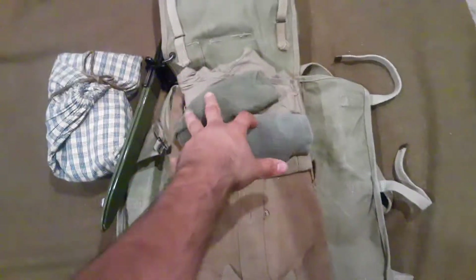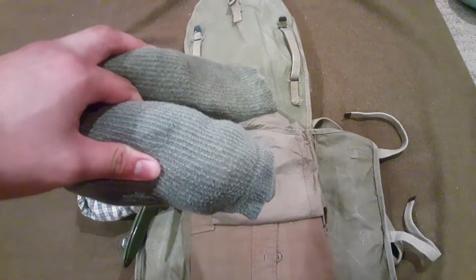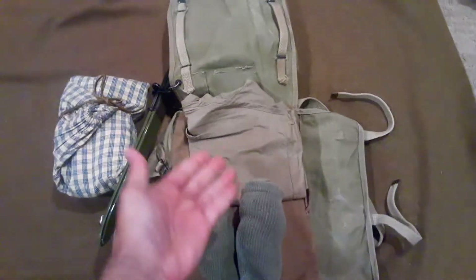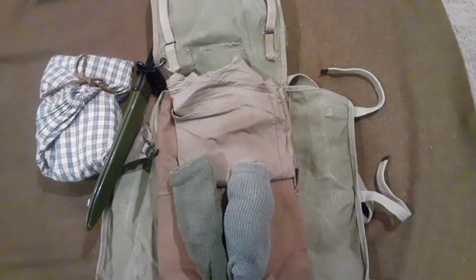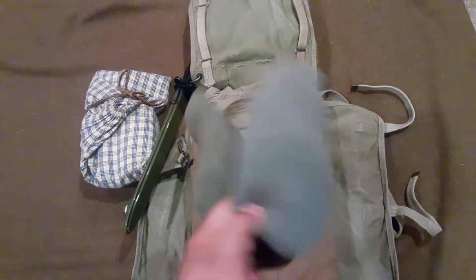Next, two pairs of socks — always bring two pairs. Socks are definitely the one thing you're going to change the most at reenactments and while outdoors, because you're going to be wearing your boots, leggings, and pants all the time. I have the two fully ribbed ones that go all the way up the leg. There are also more modern ones with just ribbing at the top — either is fine, just as long as they're OD color and wool. They were always OD and always wool, and there were constantly different patterns.